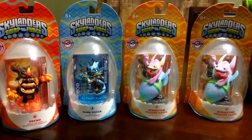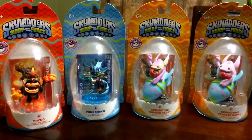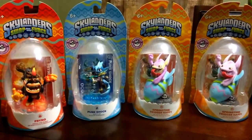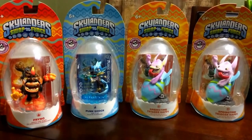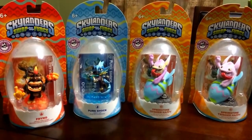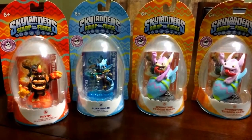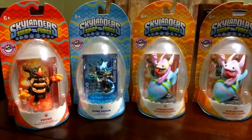Hey, what's up guys. In this video I wanted to do an overall springtime Easter edition retro — going back to the Swap Force release of some Easter edition characters and some of the things that came out during that time, then fast forward to present day and show some of the very recently released Easter edition characters.